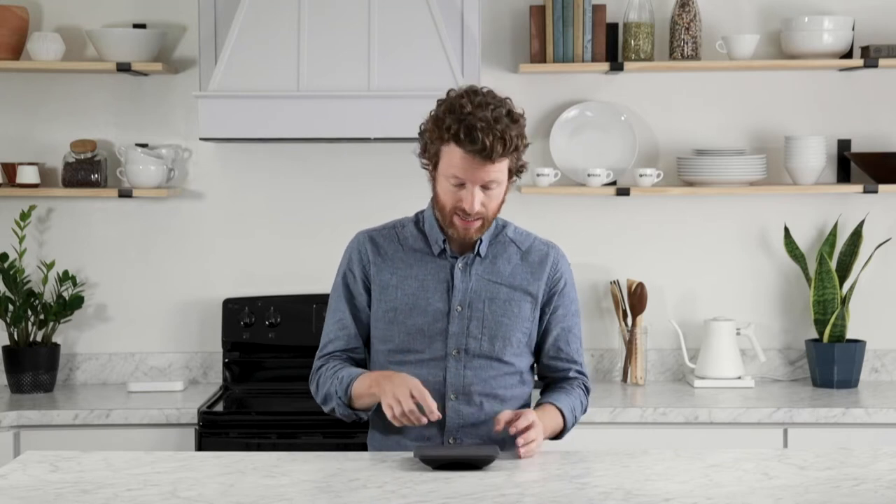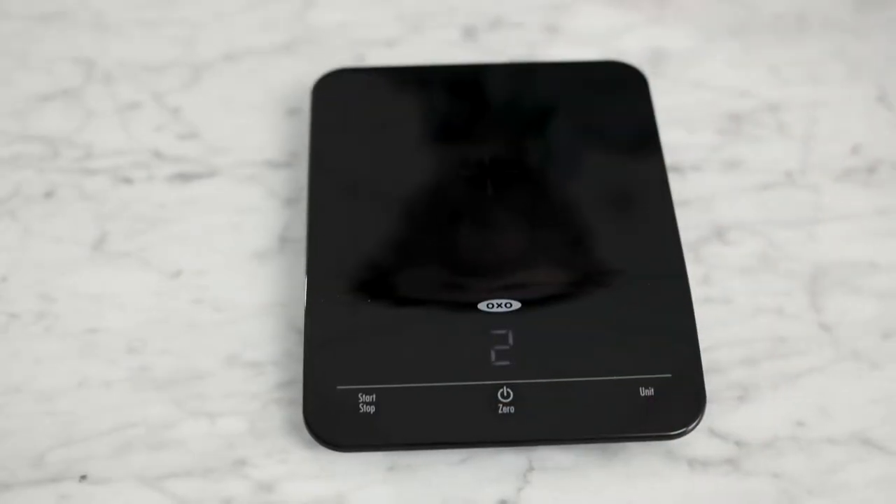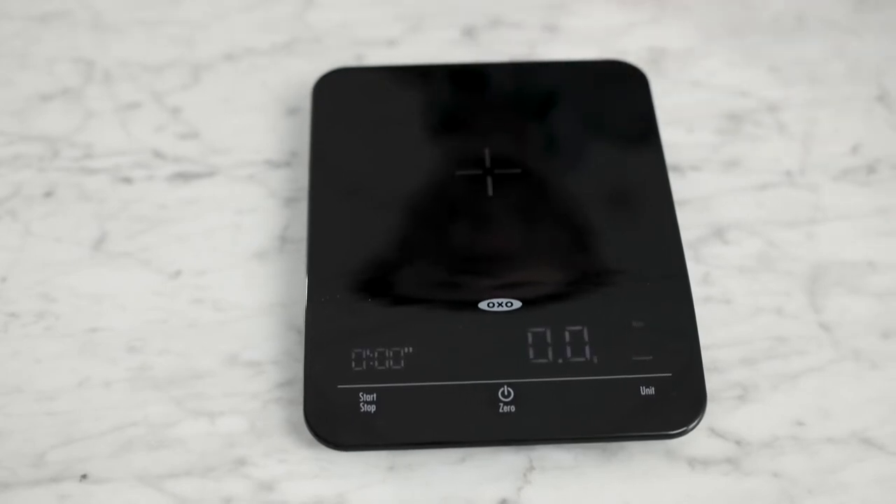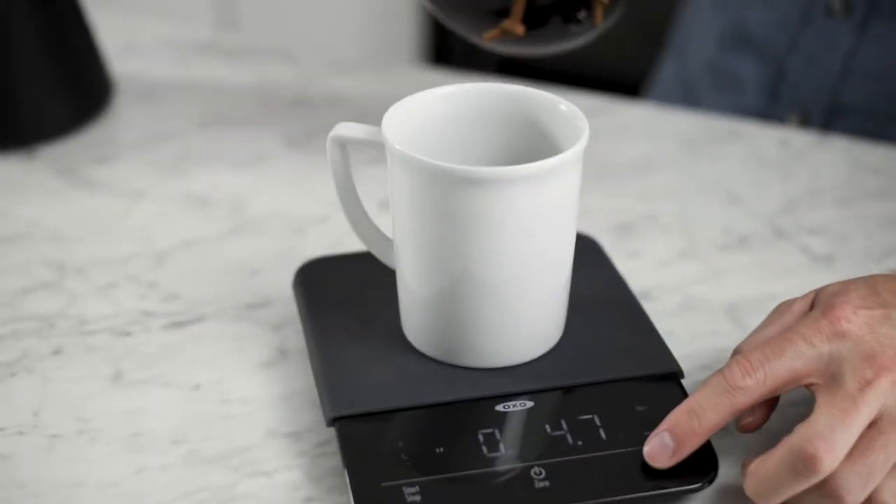Another cool feature when you're weighing things is that when you turn the scale on, there's a crosshairs that lights up right in the center, so you know where to set things. The buttons on the interface are pretty simple — just three buttons — and they all do what they say. You have a start and stop button for the timer, a power and tare button for power and taring to zero, and a unit button which lets you change from grams to ounces and into pounds.